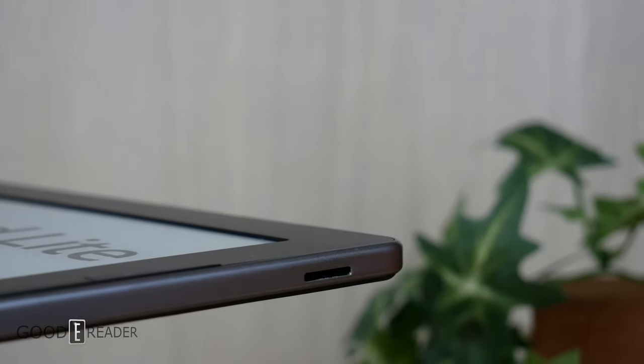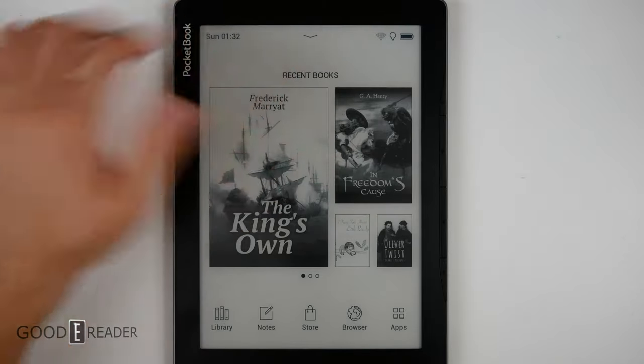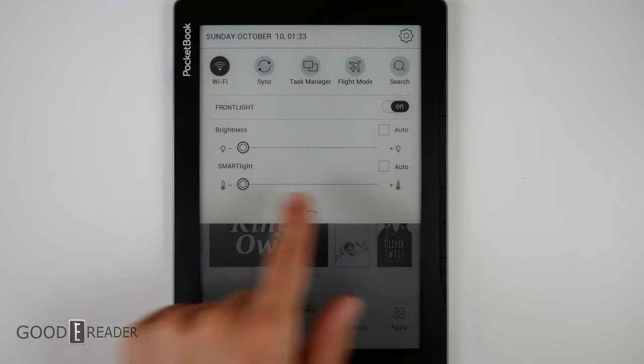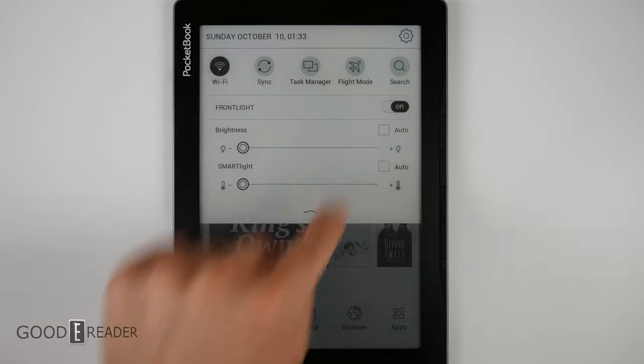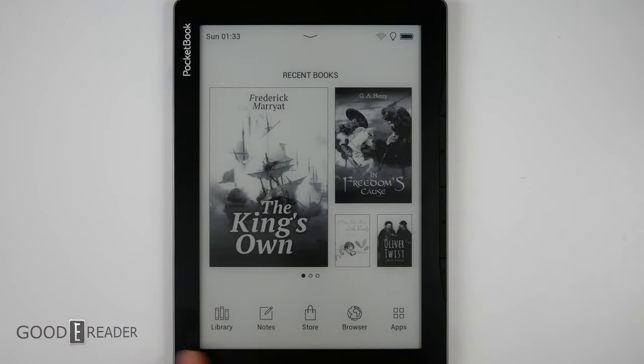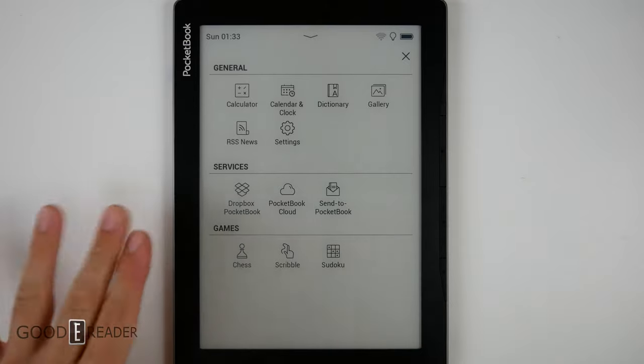The home screen is not drastically different from other PocketBook units. You have a dropdown that lets you change Wi-Fi, sync, task manager, etc. There's a brightness toggle and a settings wheel in the top right corner. All your books are in the center, and your primary navigation is on the bottom — toggles for Library, Notes, Store, and Browser. Going to Apps shows your available applications.